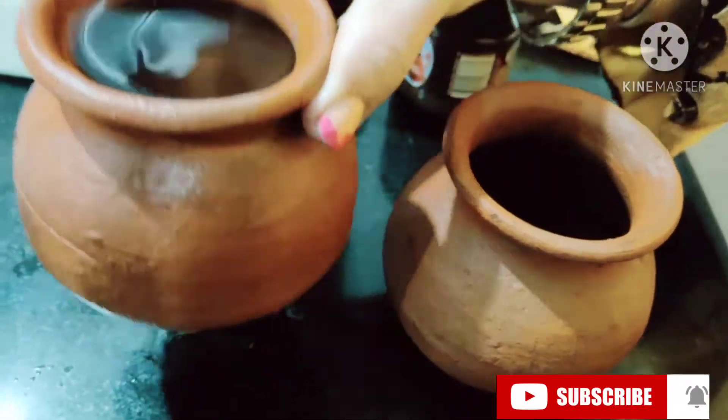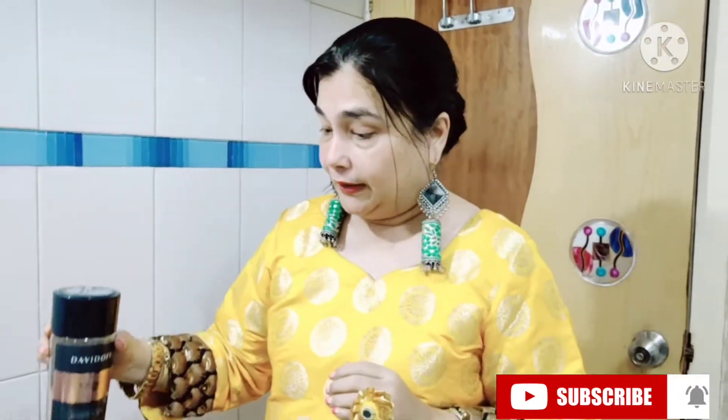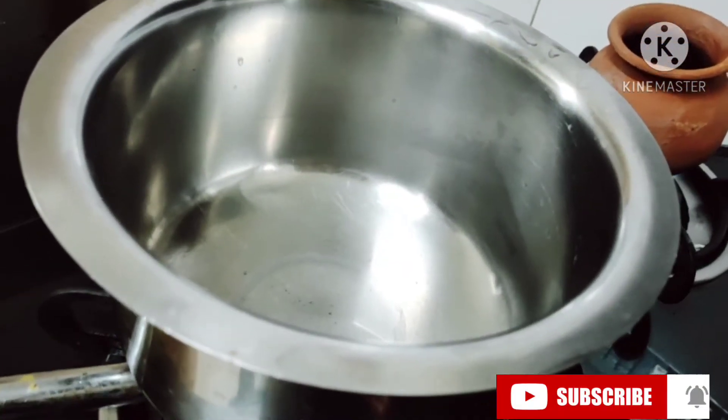We'll be having the smoking flavor of cinnamon, so we'll be using cinnamon powder for the smoking flavor. I've taken two mud pots — one mud pot full of water. Today we'll be using Davidoff coffee; the taste and flavor are yummy. If you don't have Davidoff, it's okay — you can go for Nescafe, it's a very good coffee. Both coffees are equally great.